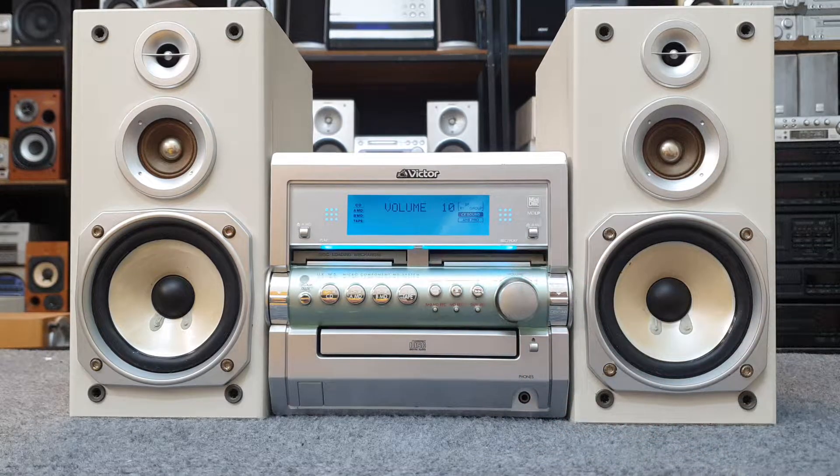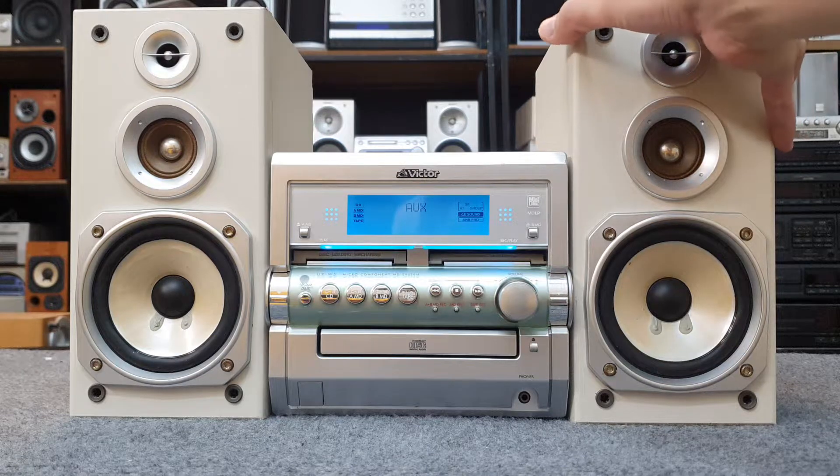Vâng, xin chào anh em. Hôm nay Good Audio giới thiệu anh em bộ dàn Victor Modern UXW5. Bộ dàn về còn rất đẹp, hình thức còn rất đẹp và nguyên bản hết anh em nhớ.